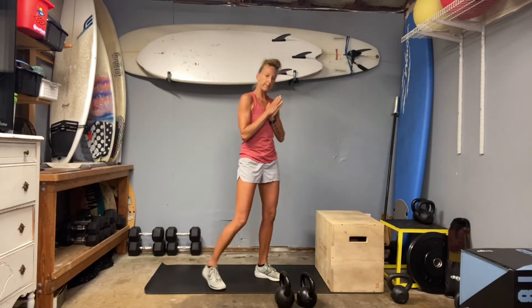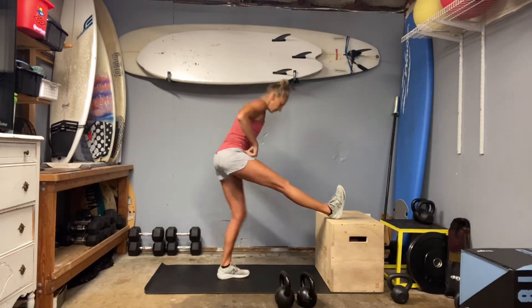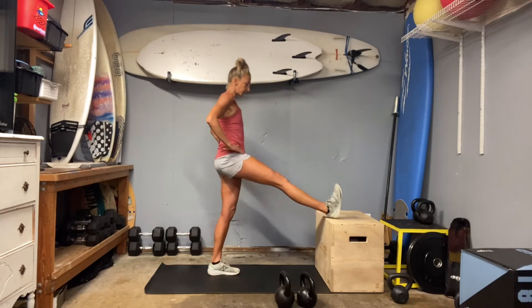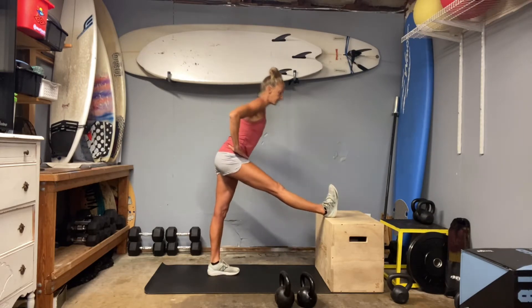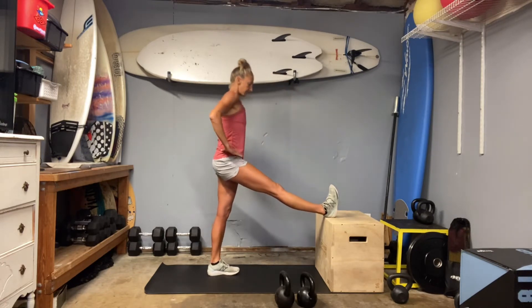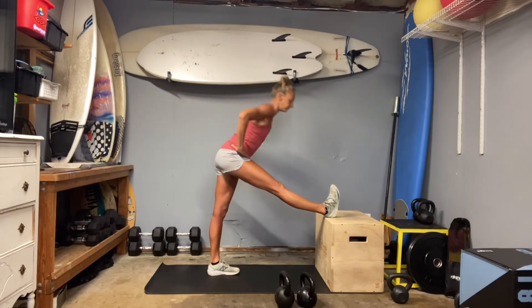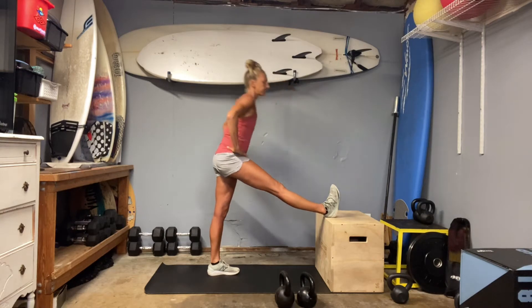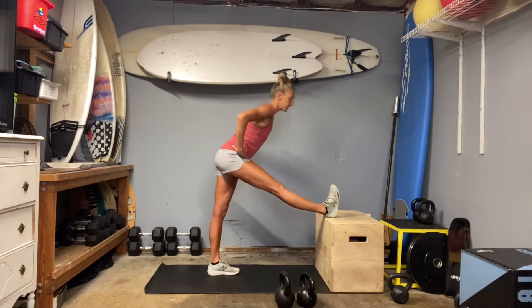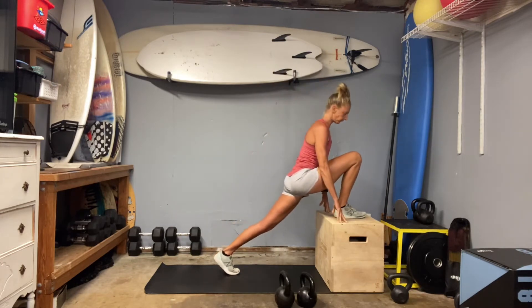We're going to start off with a little warm-up. Use your box and extend your legs straight out in front of you. The toe is going to be up on top of the box, and then we're just going to hinge over that leg, get a little stretch through the hamstring. Go about five here. Keep those hips level — reach the chest toward that toe. Then just bend into that knee and stretch that back hip flexor, and then we'll go to the other side.